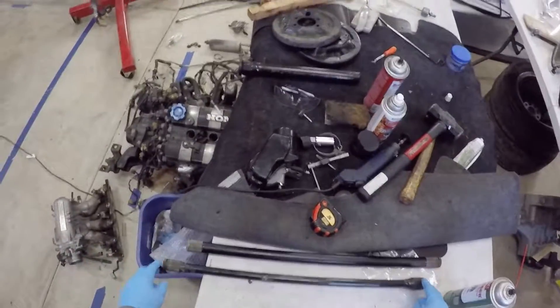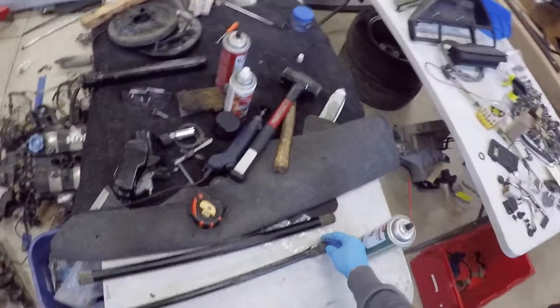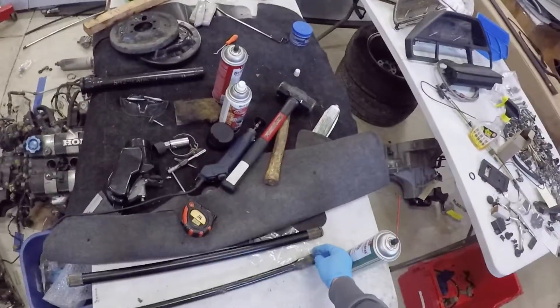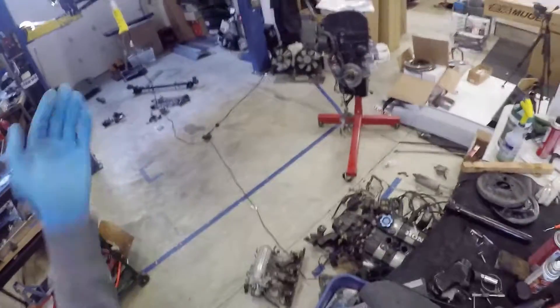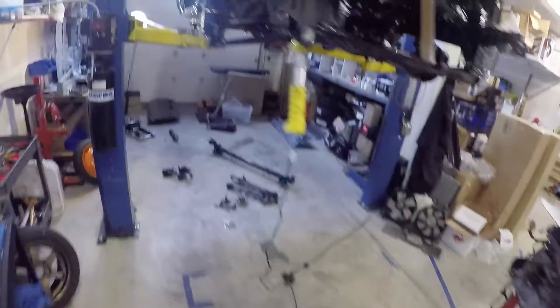You can see the torsion bars are splined on either end. In this particular car it's important to note that the splines on one end are larger than the other — there's one extra tooth, which makes the diameter on the back bigger than the one on the front. So they'll only go into these cars one way.